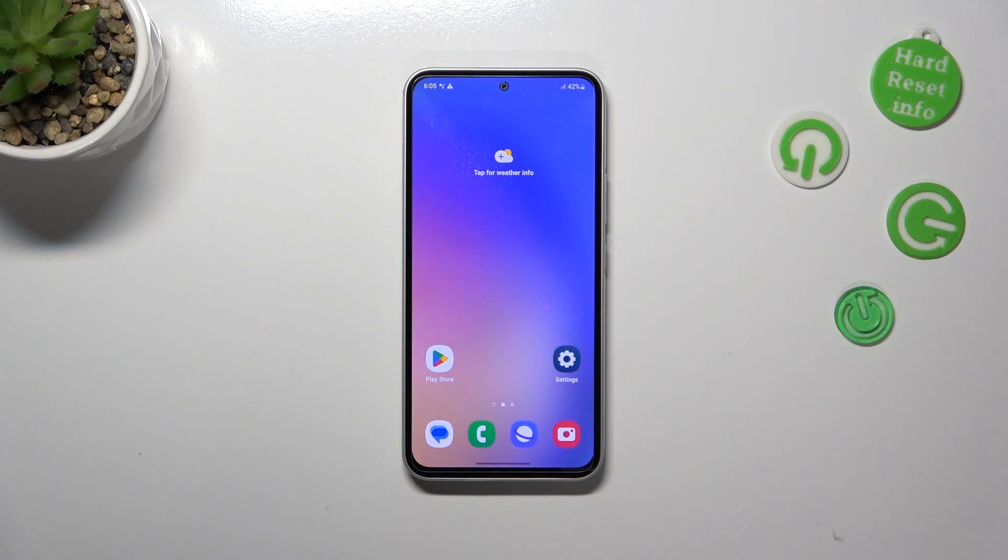Basically, that's all — this is how to add the fingerprint on your Samsung Galaxy A54. Thank you so much for watching. I hope this video was helpful, and if it was, please hit the Subscribe button and leave a thumbs up.